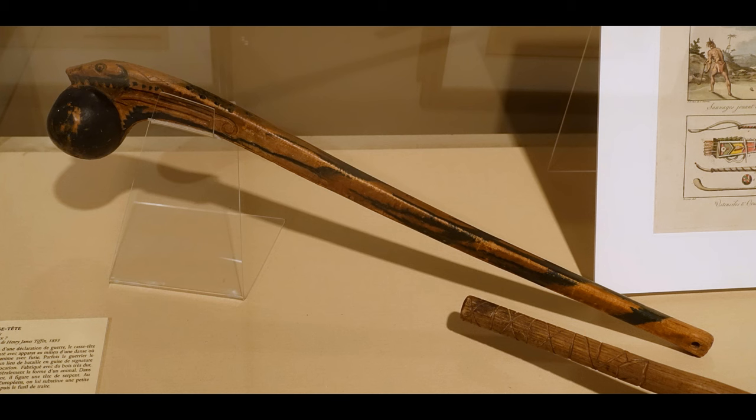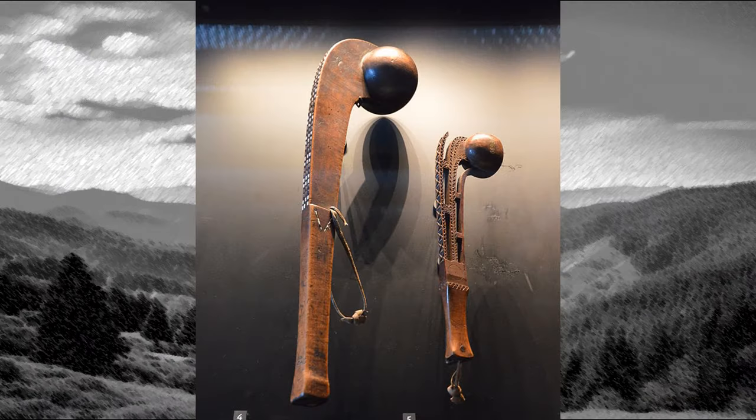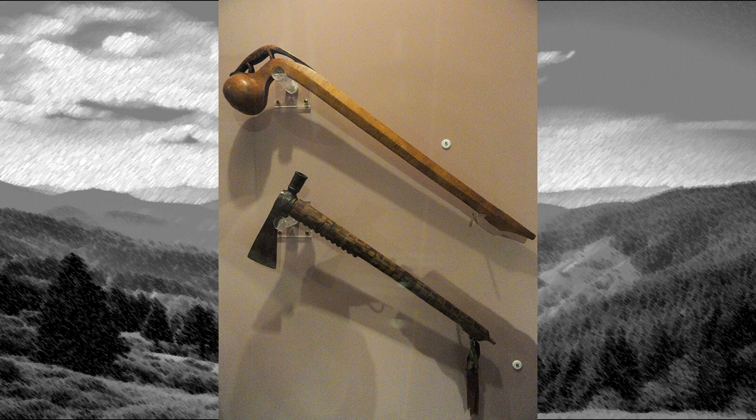This club, probably from the Sioux Tribe in the 1800s, is on display at the Chateau Ramese in Montreal, Canada. These clubs are described as coming from the Great Lakes region in the 18th century, now on display at the Quay Branly Museum in Paris, France. This ball-headed club at the top comes from the Chippewa Tribe in the Great Lakes region, now on display at the Peabody Museum in Boston, Massachusetts.